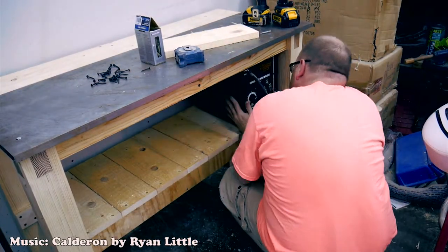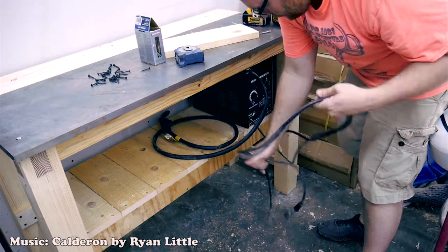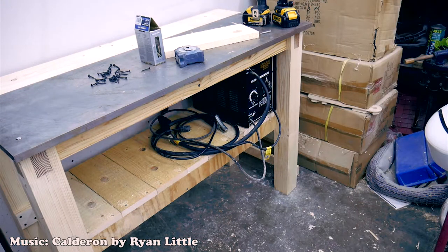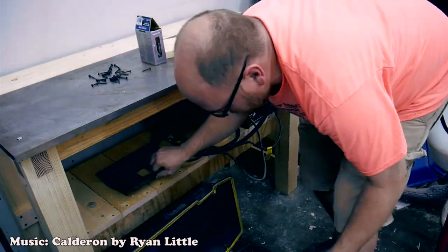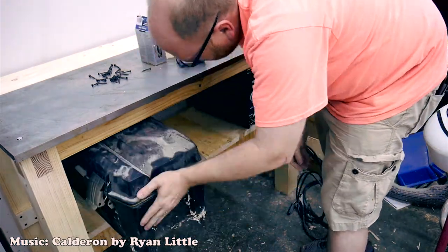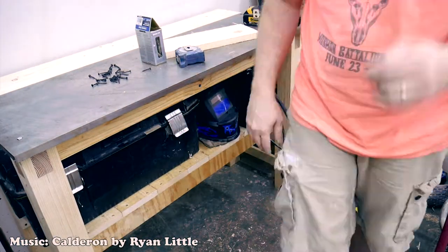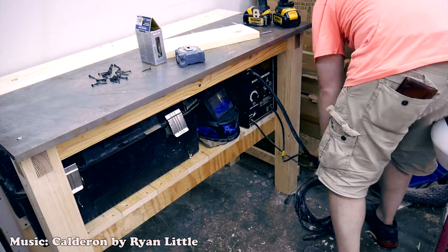I'm starting to slide in my equipment here. I don't think I planned this, but I was lucky — the welder was a perfect fit in there. If it was any smaller I wouldn't have been able to fit it in there and I'd probably have to put it on the floor. So I'm glad that worked out. That shelf is dedicated just for my welding supplies.